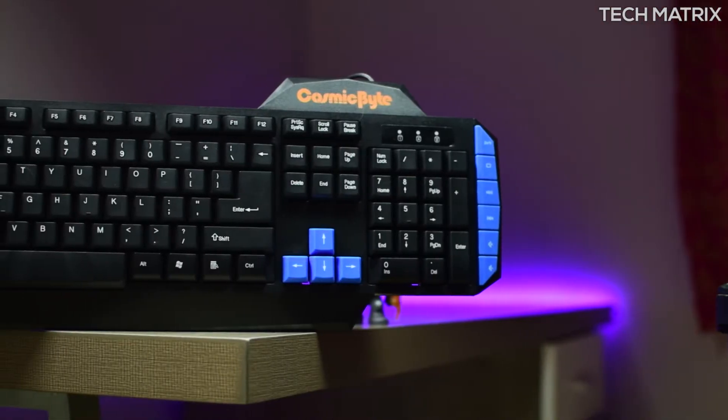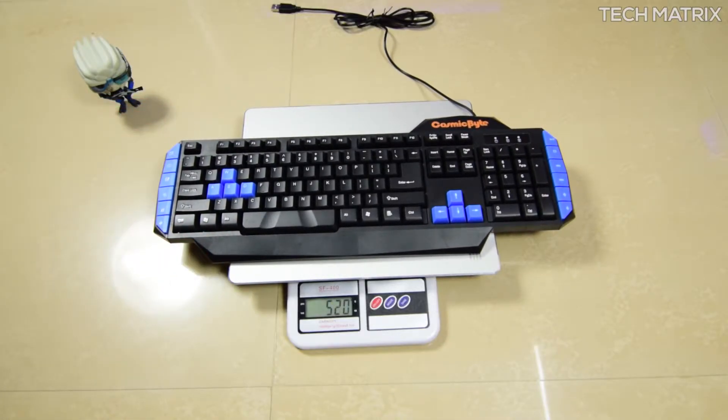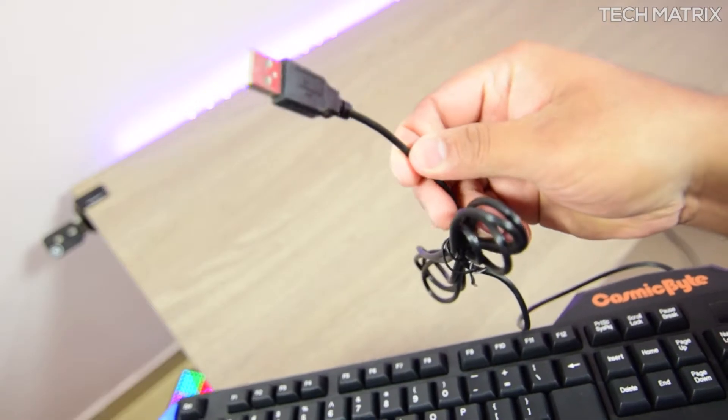The Vulcanoid Keyboard is broad at 483mm by 178mm and 29mm thick. It weighs about 520 grams and is made of decent quality materials. The cable is not braided but it's a rubberized 1.5 meter cable with standard connectors.